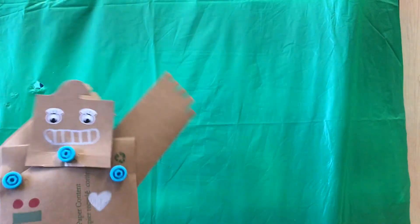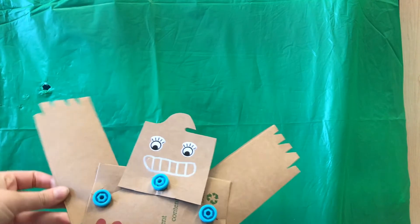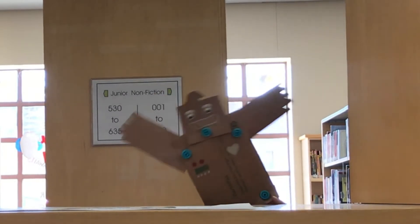Our RoboPal was made using parts of the MakerBox. The MakerBox is a stronger cardboard than normal corrugated cardboard though, so get parental help when you're poking holes through it. See what cool things you can make with the MakerBox.